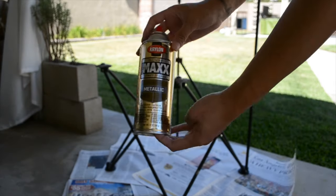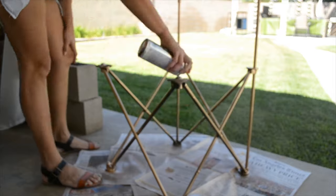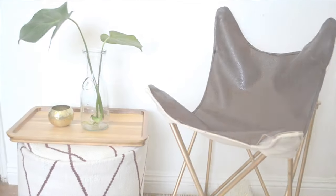Lastly, give the metal frame a coat of spray paint in whatever color you want. Thank you guys so much for sticking with me till the end. If you liked this video please give it a like, and if you want to see more DIYs don't forget to subscribe. See you in my next video.